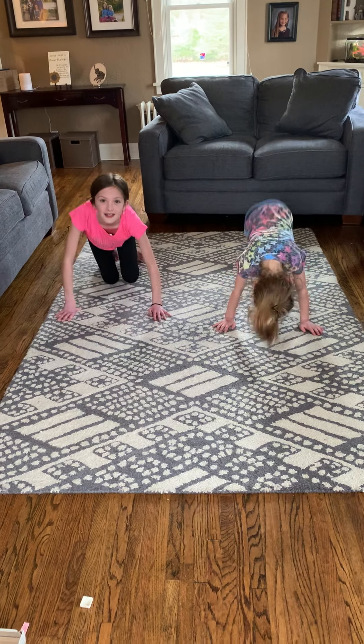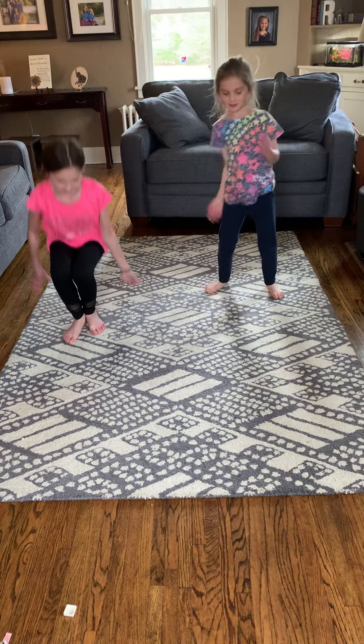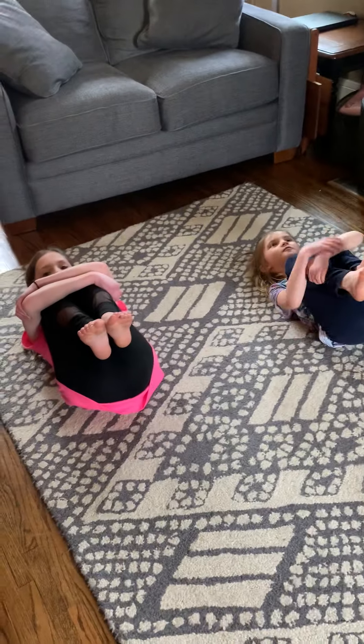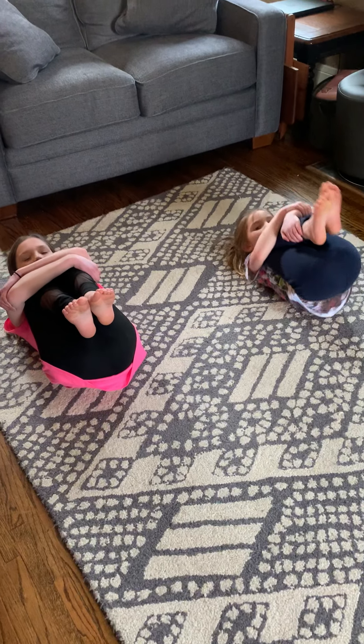Now it's time to make some popcorn! So kernel up — lay on your backs, and you're going to put your chin all the way up to your knees, and you're going to listen for me to say pop.